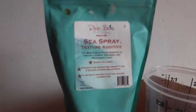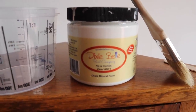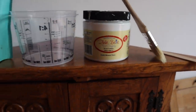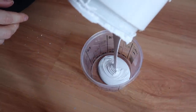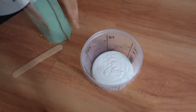I am going to add texture and layers to this piece. We're going to be using Dixie Belle's Sea Spray. You're going to need a mixing cup. I'm going to use Dixie Belle's Cotton, which is their whitest of whites. I'm going to use a cheap chip brush and a tongue depressor to mix it. If you are a recipe follower, there is a recipe on the Sea Spray bag that tells you how much Sea Spray to how much paint — but I'm going to go by look.